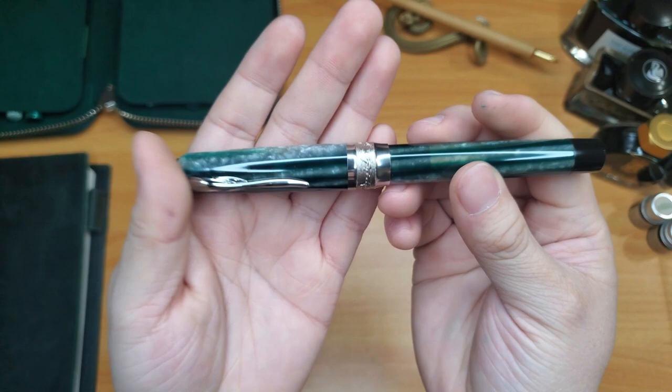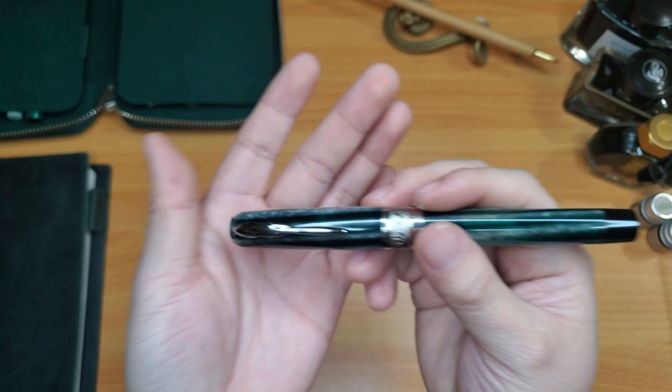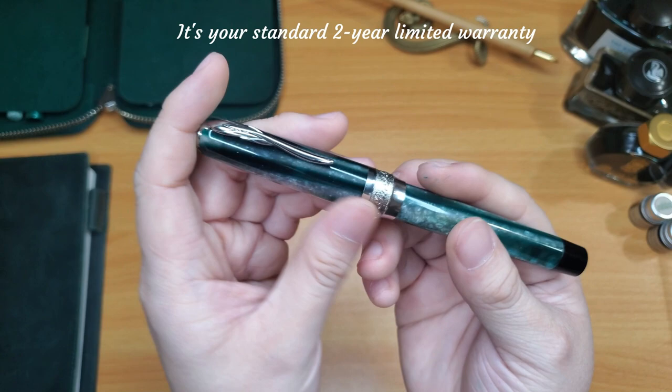This pen has a magnetic cap — it opens and closes by magnet and it doesn't come off unless you put some force into pulling it out. The only thing I worry about is that the magnet might wear out over time, but hopefully it won't. If it does, I'm hoping that this warranty is lifetime. If it's not lifetime, let's hope this magnet doesn't break after the warranty expires.